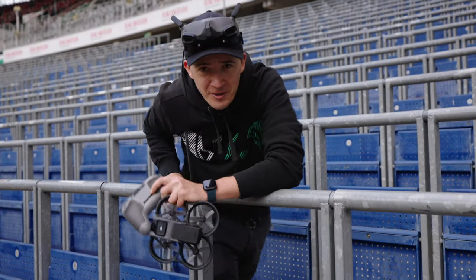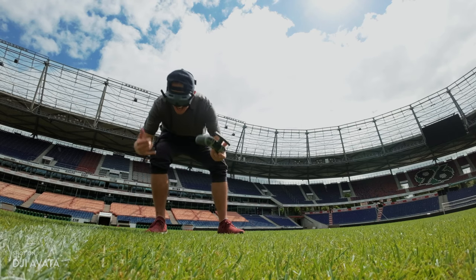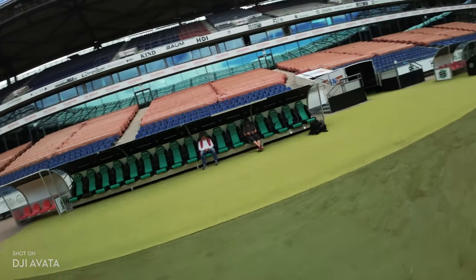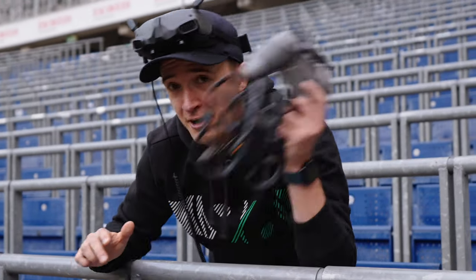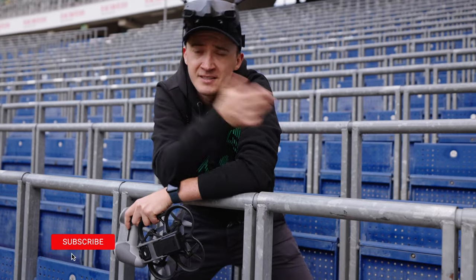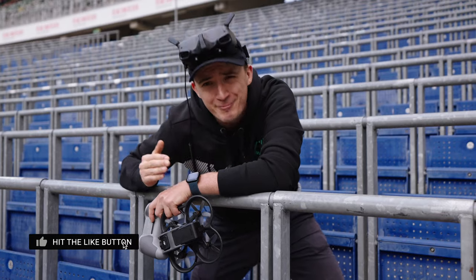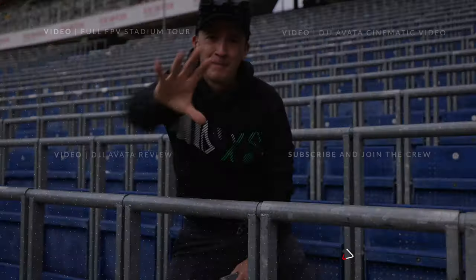I hope you learned something and feel inspired and encouraged. Go out and fly yourself — see what's possible and get this ultimate flying experience in places that you love. Big thanks to Hannover 96 for letting us fly in the stadium, and to DJI for building these amazing drones. Hit that like button if you enjoyed this video, subscribe if you loved it, and hit that notification bell. Thanks so much for watching — have a good morning or good night wherever you are around this beautiful planet. Bye-bye.